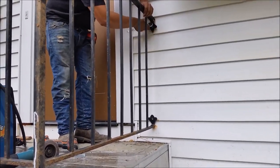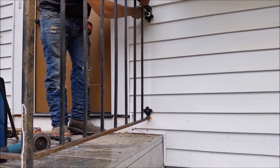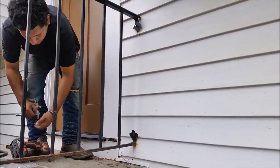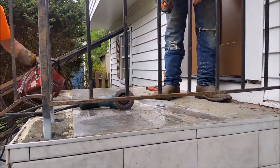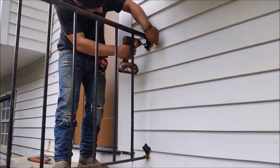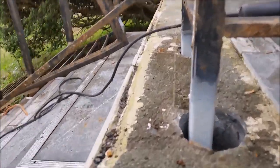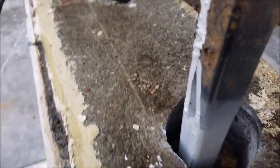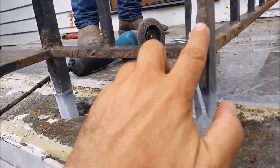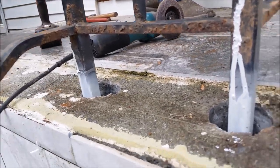Now what we are doing is attaching the railing to the house wall, as you see here, with special screws — these are the screws we are using, you can see them here. You can see all of them here. These two rods are inside four inches, inside these holes.